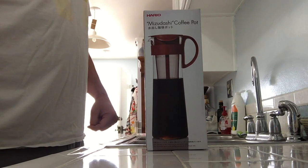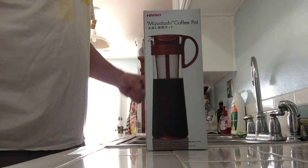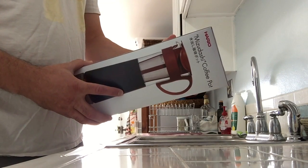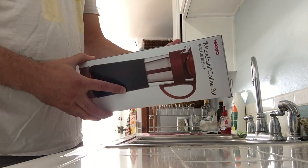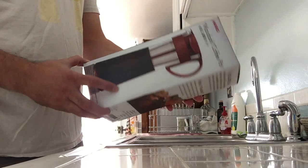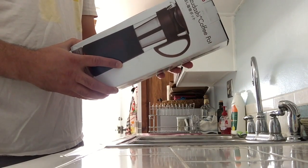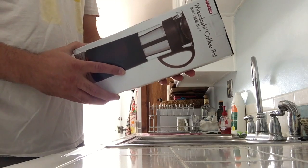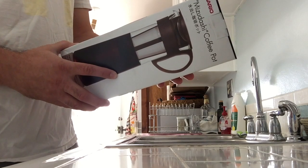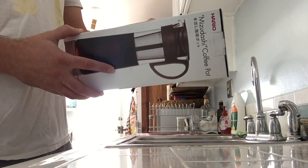This is an unboxing of the Hario Mizudashi Coffee Pot. You can make iced coffee using only cold water and ground coffee, with an easy hold handle design, and the bottom of the strainer is separable and handy to wash. It says on the box: cold brewed coffee prevents the grounds from being oxidized by heat and allows you to extract the full flavor of coffee beans. Please enjoy the smooth, rich flavor and aroma of coffee — for 8 cups of coffee.